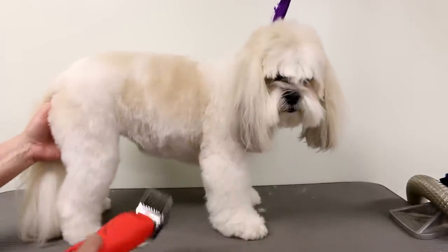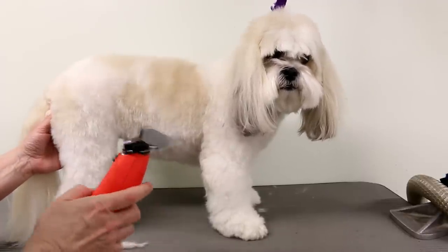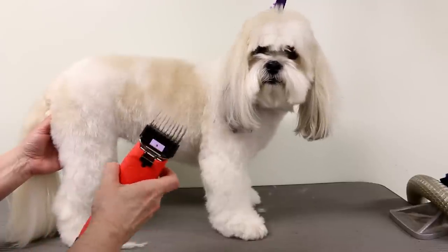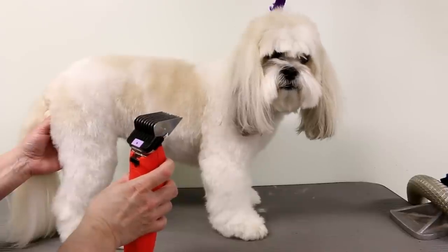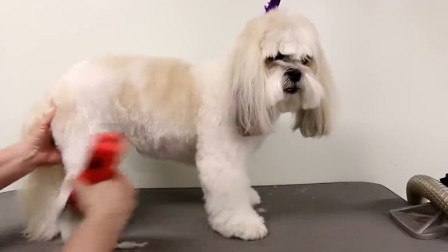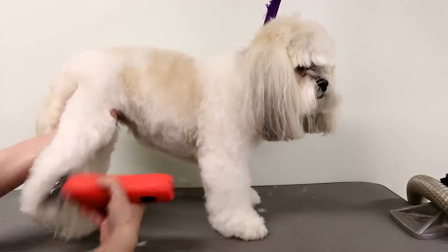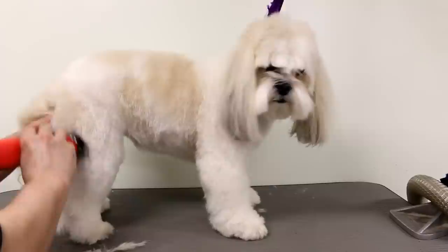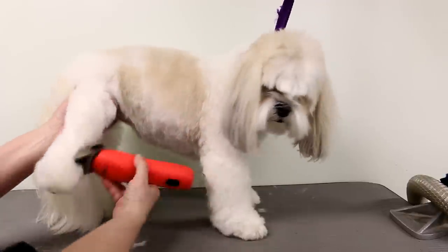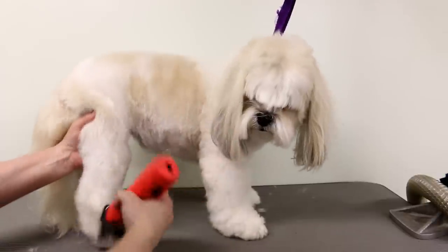Now I'm going to clip the legs and leave them just a little bit longer to look stylish. I use the next comb up, which is the 'A' attachment — the next length up from the zero — which is three-quarters of an inch. Basically I'm just going to clip the leg all over. Not much is coming off because the dog doesn't have a really long coat, so it's kind of skimming it off, and then I'll finish it up with my scissors.